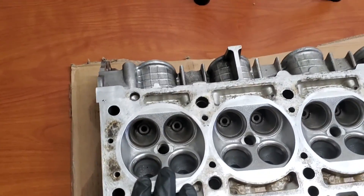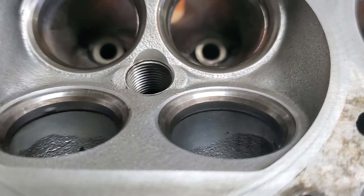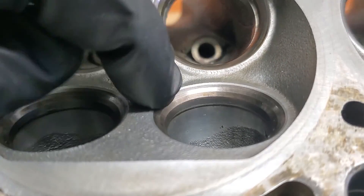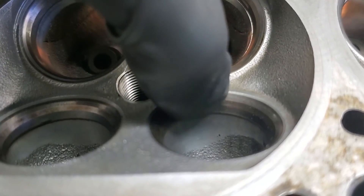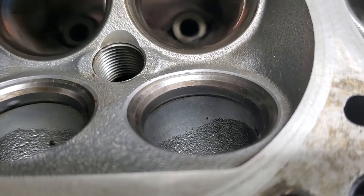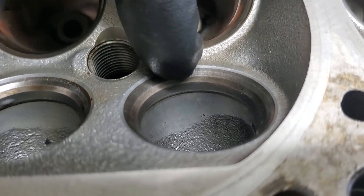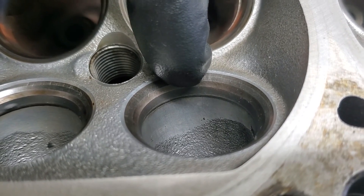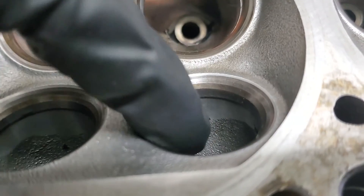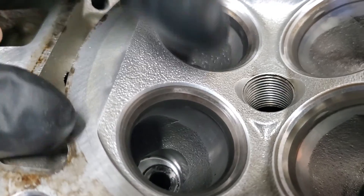First thing we need to take a look at and see what we're working with and what we need to remove. From the last video we saw right in here underneath the seat there is a lip, and so we're gonna need to flatten this out so there's no lip right here. We're gonna have to remove a little bit of material from the back side here, being careful of where the valve seats up here, just trying not to remove material from that area. We want to remove material from this flat face in here so that it ends up flat against the bottom, and the same with the back side up in here.